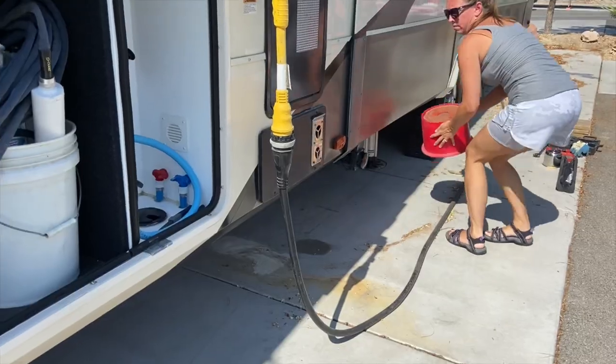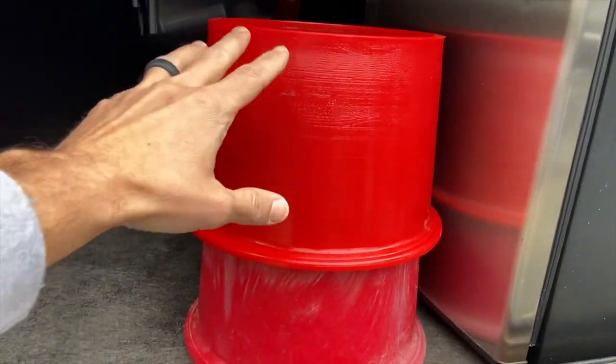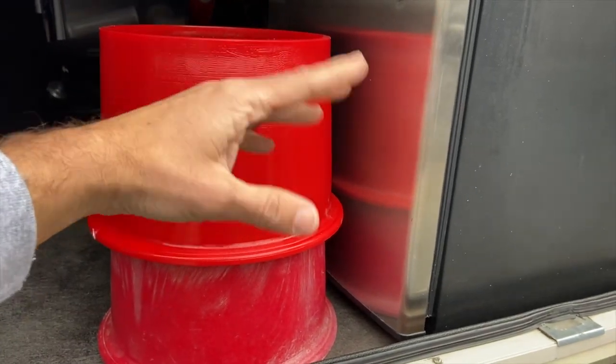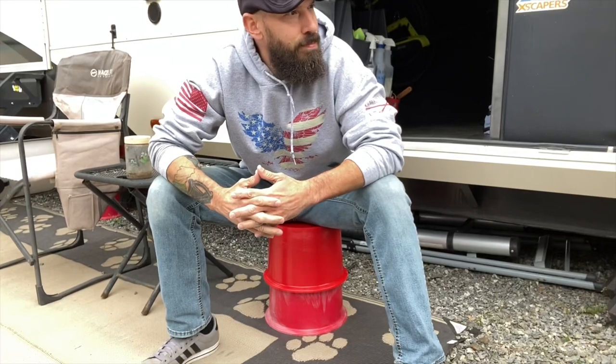A lot of people ask where do you store these when you're not using them. Honestly, as full-time RVers, I'm storing them usually underneath my camper because I'm using them all the time. But on travel days, they actually stack up real nice and easy — we usually stack them three high. We can put all six of them right here in the basement right next to each other, or easily access them where we're going. You can even just stack them up in the back of your truck. And hey, they also make a great seat if you're not using them.